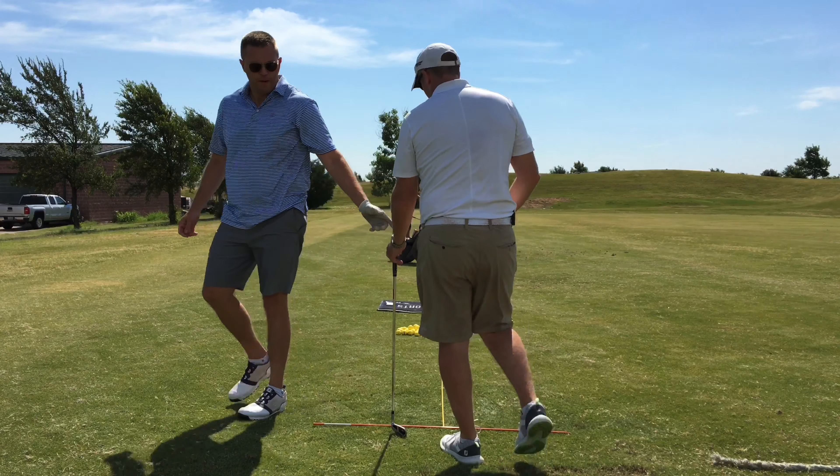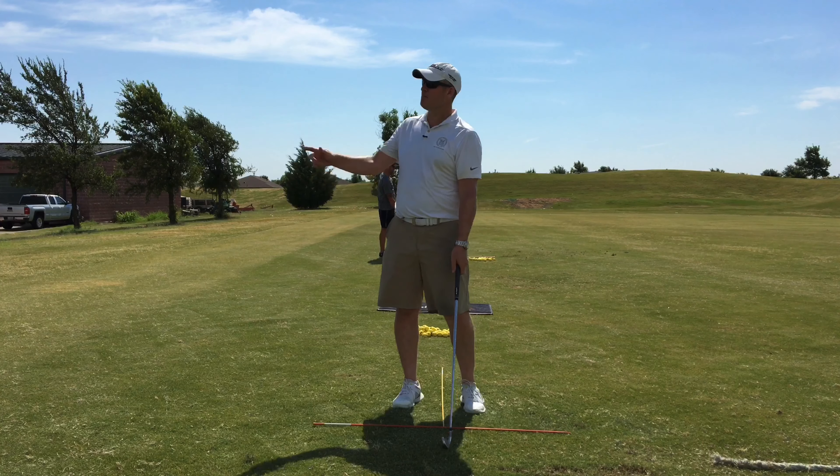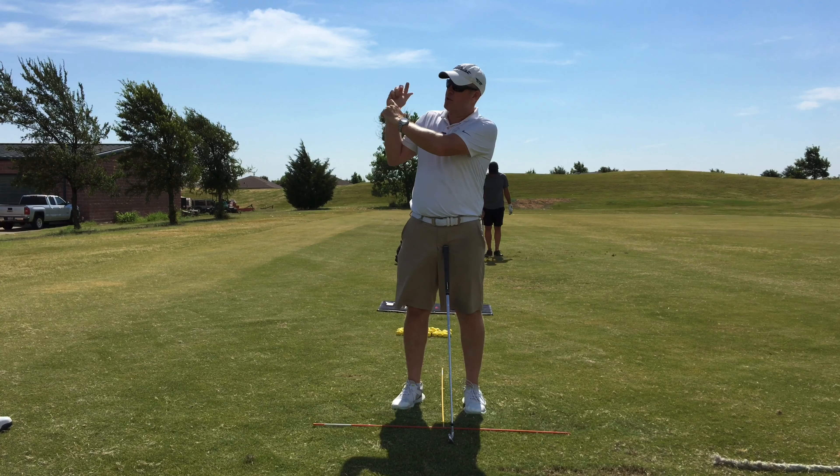You stand right there. What you've got to remember is what's important is you understand — you're aware of where you are at the top, right? And then how the top of the swing affects the downswing.